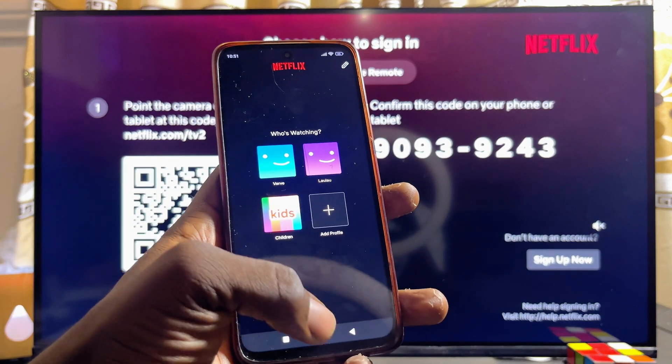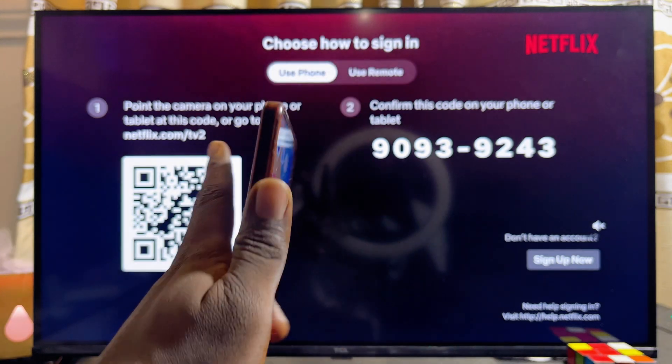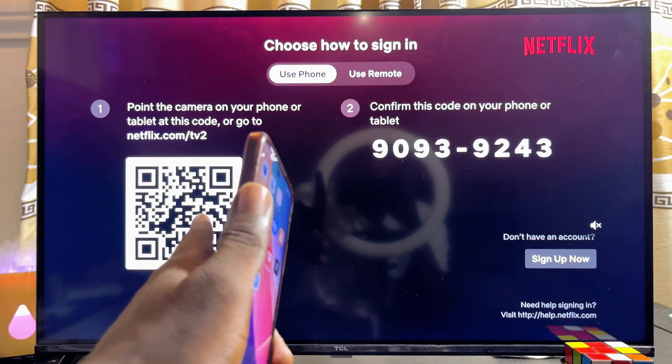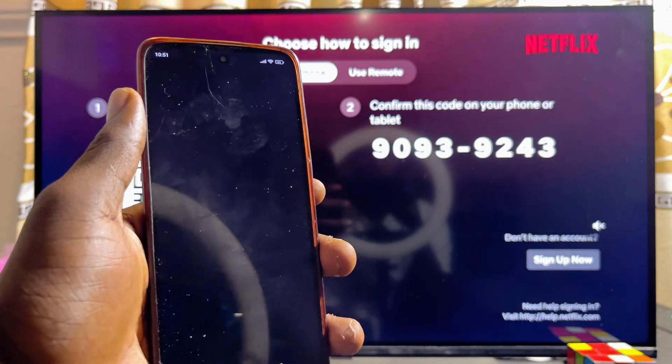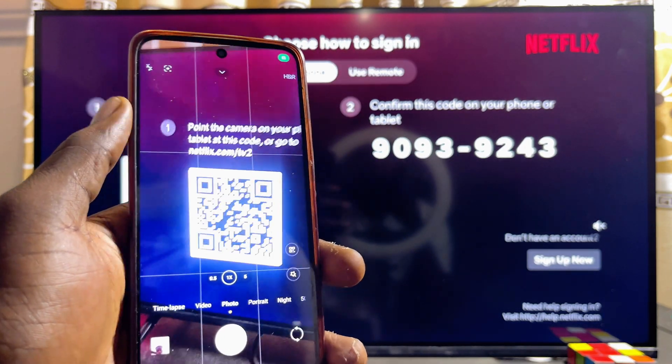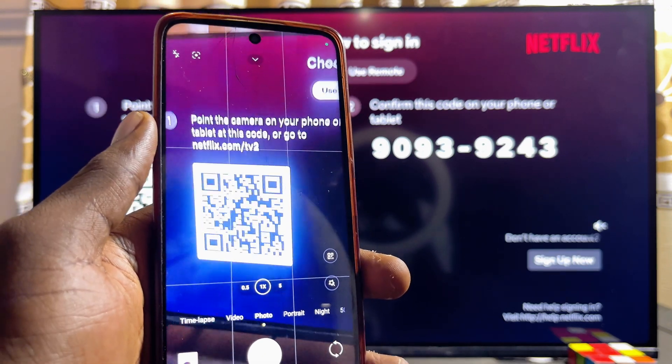To sign in using your phone, come over to your mobile phone and open up the camera app to scan the QR code displayed on your TCL smart TV. One thing to note is that not all smartphones can actually scan a QR code natively.